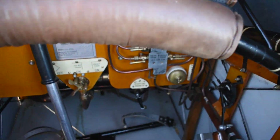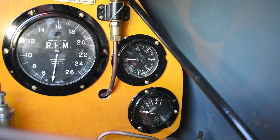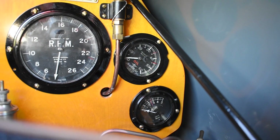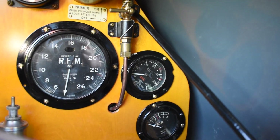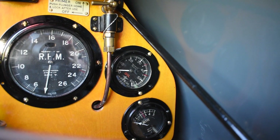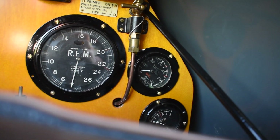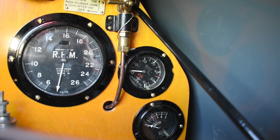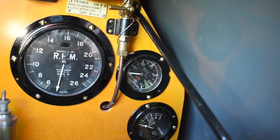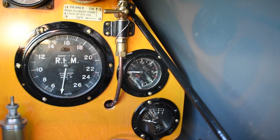Now we're started. The first thing I would do is check that the oil pressure comes up — make sure it's not too high or too low. It should be running between 35 and 45 PSI. On a cold day you'd expect it to be slightly higher, maybe 50, until it gets warm.